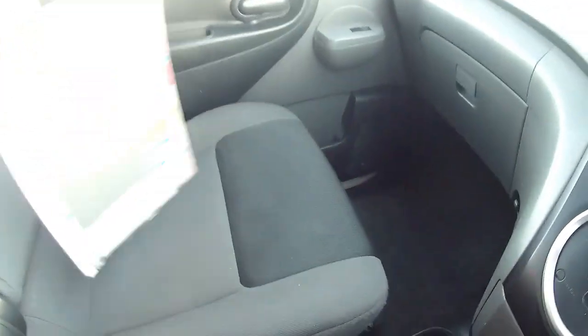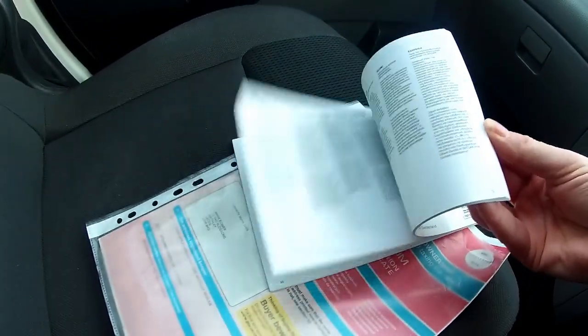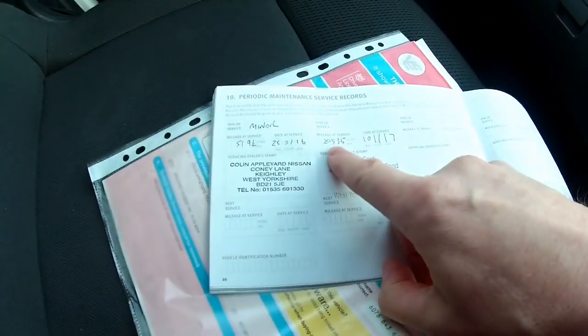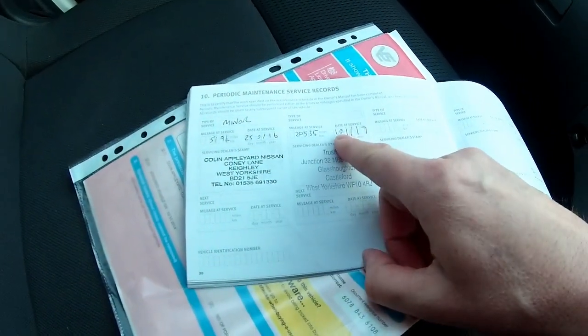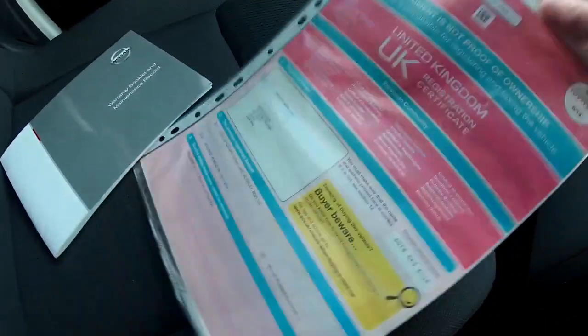All the documents are here as well. The service book is here. If you've done some research on the internet you'll realise these don't need a lot of servicing. There are two stamps in the book: one at 5,000 miles and the last at 20,535 miles on the 10th of November 2017. So it's been serviced and checked over.